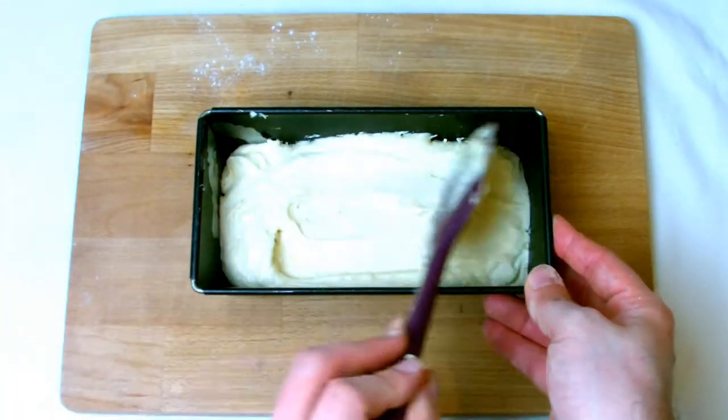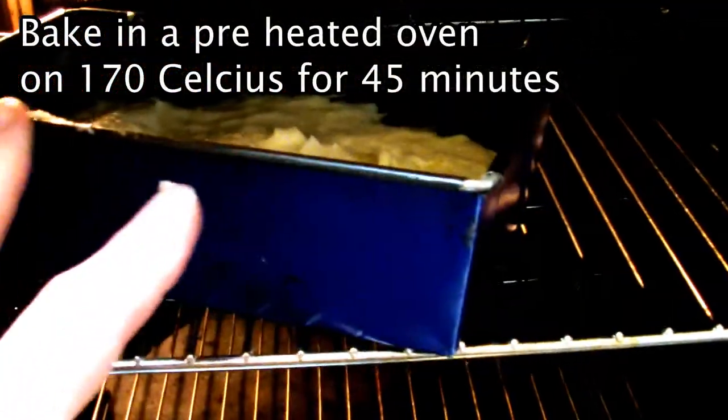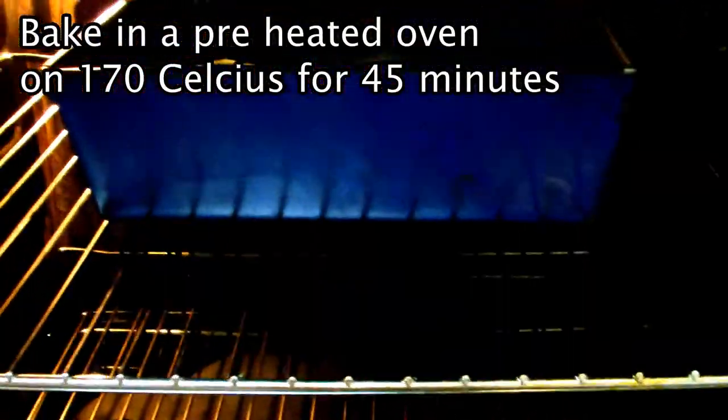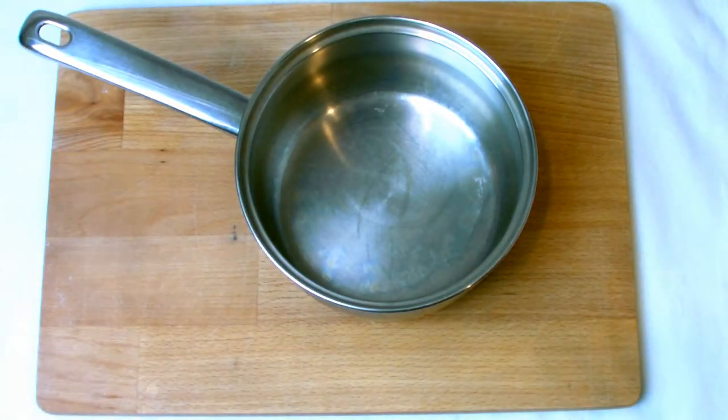Every oven will vary so the 45 minutes is a rough guideline. When the cake is baked you'll be looking for it to be nice and risen and golden on top. Try to resist taking the cake out of the oven to check during baking — if it's risen but not fully baked, taking it out will cause a cold rush of air that will cause your cake to collapse.